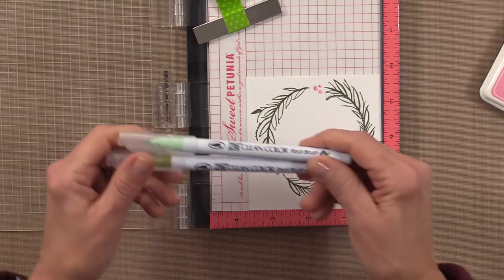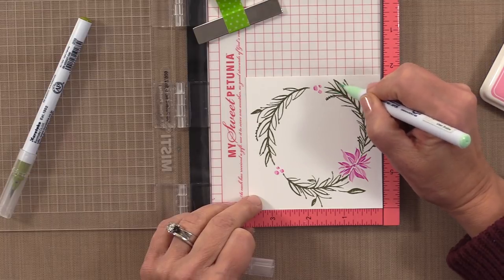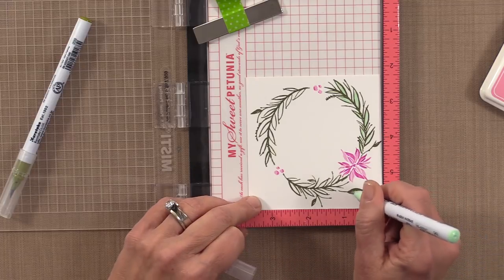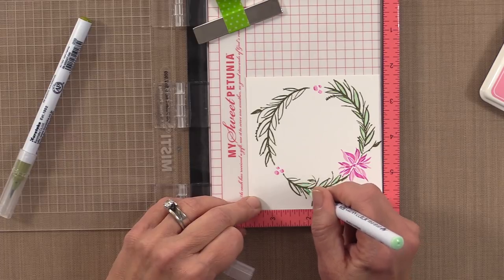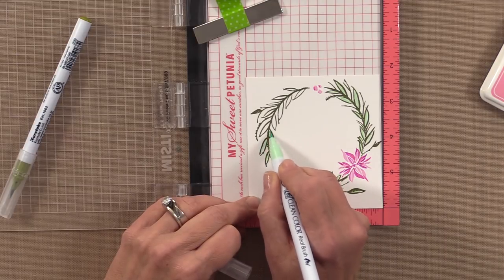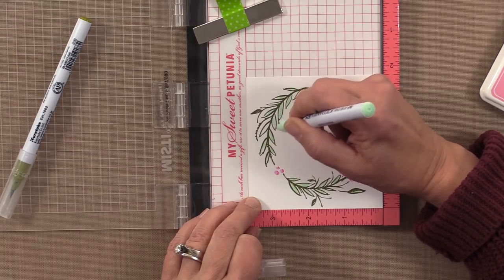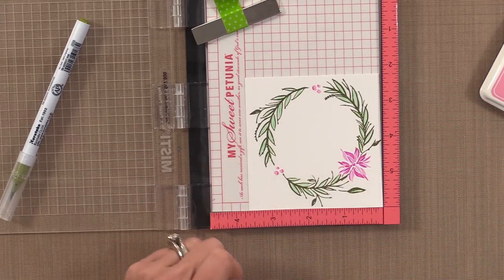Now I'm going to color the rest of the wreath, starting with the green shadow to fill in the leaves. I'm not a watercolor expert, but the nice thing about this stamp set is you don't have to be, because Lisa's done the work. All of these lines on this stamp are very brush-strokey looking — you can imagine all the beautiful watercolor filling in these leaves. That's why I've chosen the Zig markers: they're fun, clear, and transparent.